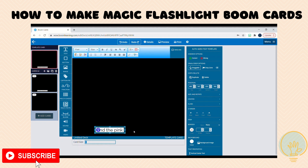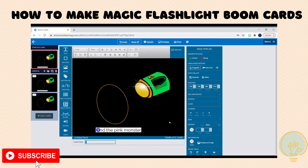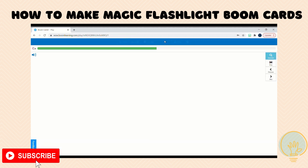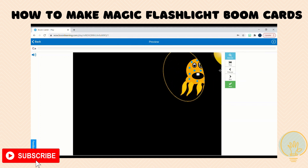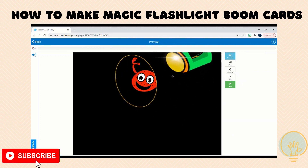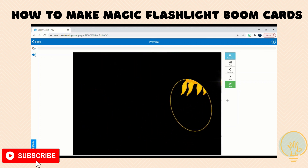So I'm going to put my directions here, drag my flashlight back to where I want it to be positioned, and then when they click preview, you can see they'll hover over the different shapes or whatever you have in your flashlight. They can even see the directions again.